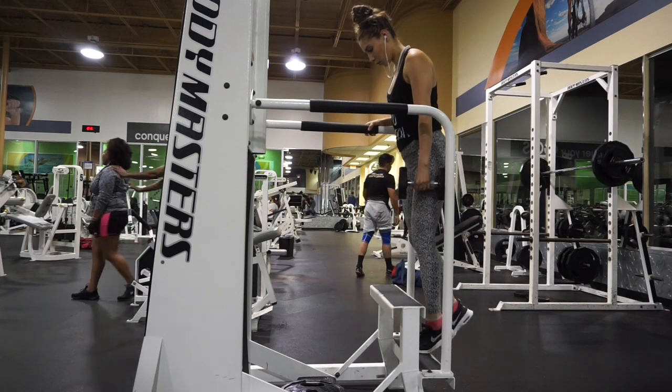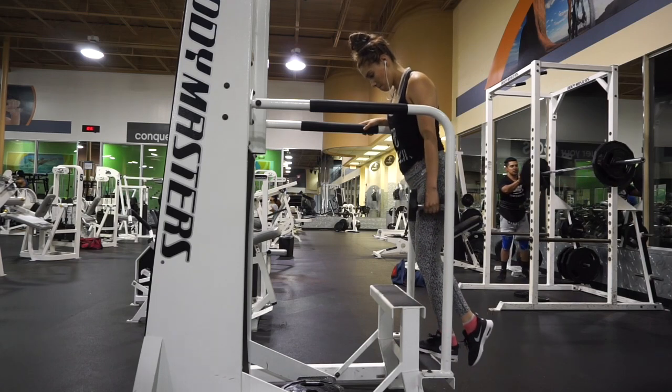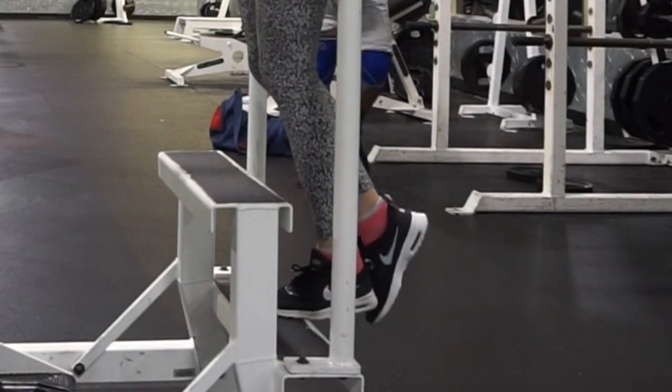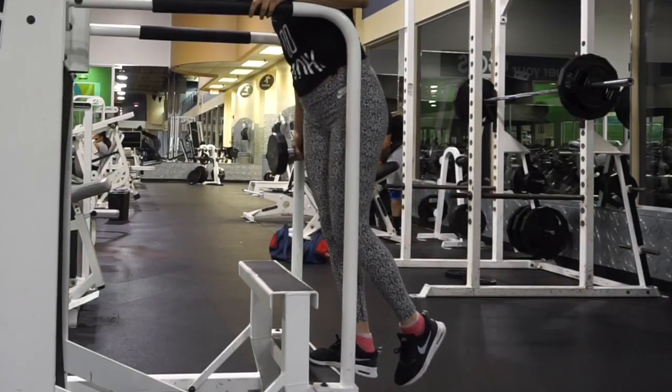By now you probably won't even feel your calves, but to finish off this leg day I did single-leg dumbbell calf raises — three sets of 15 each leg. When you do these, you want to make sure you're elevated somewhere to really extend the calves fully.